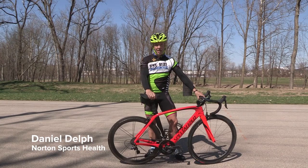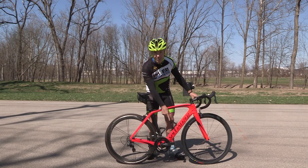Hi, it's Dan Delph with Bike to Beat Cancer and Northern Sports Health, and we're here to talk about clipping in and clipping out. Today we're talking about clipless pedals. These are things that make all the difference in the world — they'll help you ride faster, ride stronger.